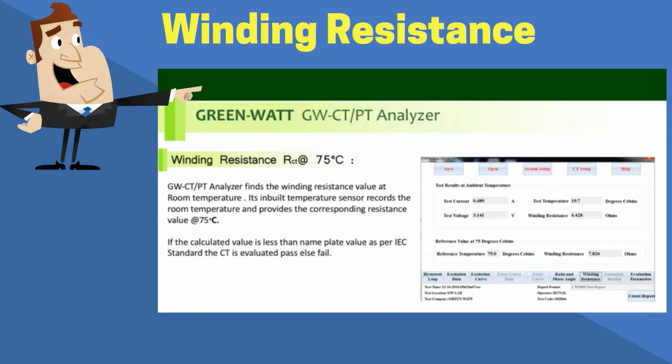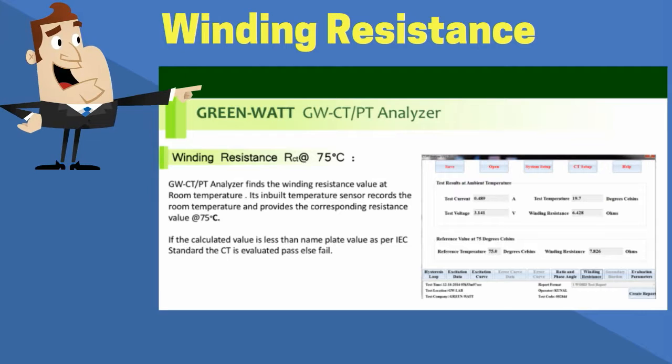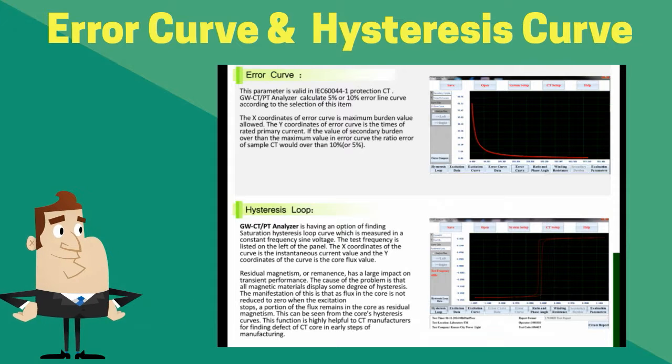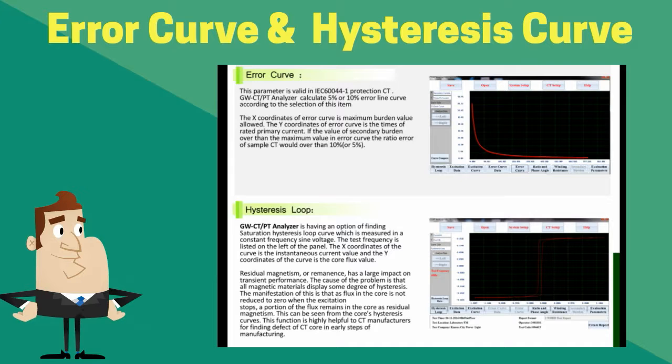In the winding resistance display, we can see that the GW CTPT Analyzer has an inbuilt temperature sensor, with the help of which it notes the ambient temperature and determines the winding resistance. The same resistance is automatically converted to 75 degrees centigrade as per IEC standard. The GW CTPT Analyzer is also capable of finding the error curve and hysteresis curve, allowing users to compare the hysteresis curves of two CTs and get an idea about the core losses of those CTs.